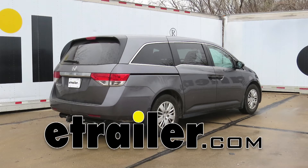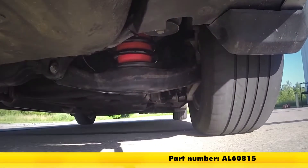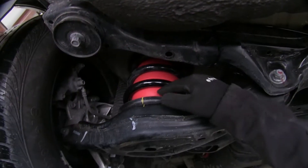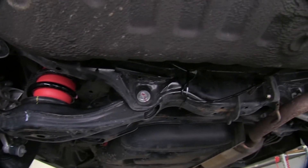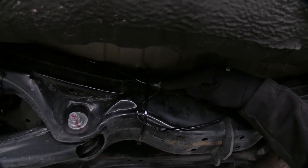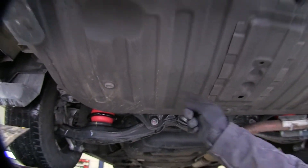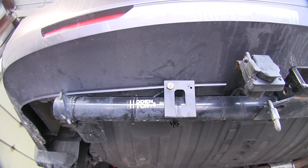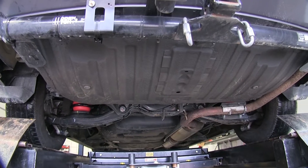Today on this 2014 Honda Odyssey we're going to review and install the Air Lift 1000 Air Helper Springs for coil springs, part number AL60815. These springs actually reside inside the coil springs. It comes with all the hardware, fitting, and airline needed to install. There's a T that goes out to both airbags, and one single valve at the back of the van to inflate both at the same time. The lift capacity is 1,000 pounds for these air springs.